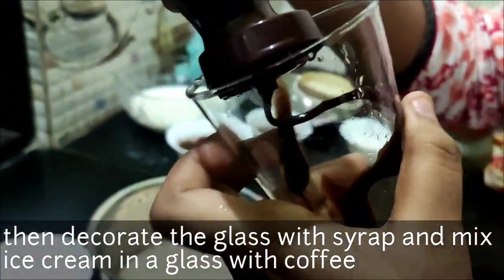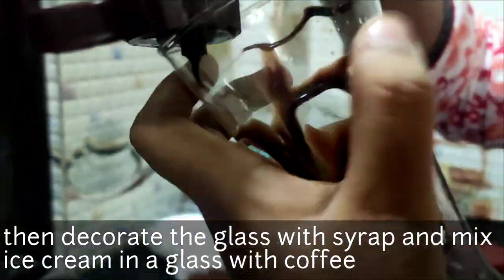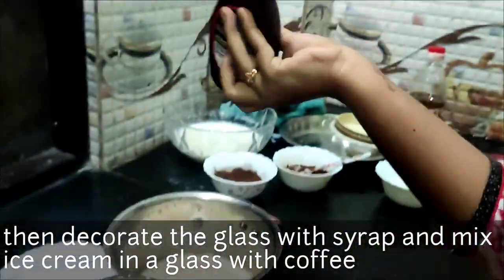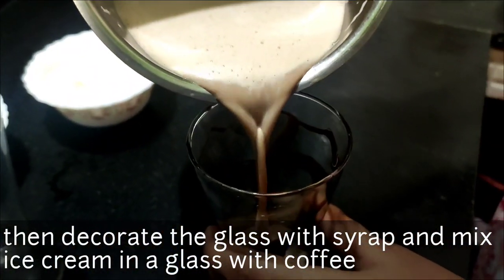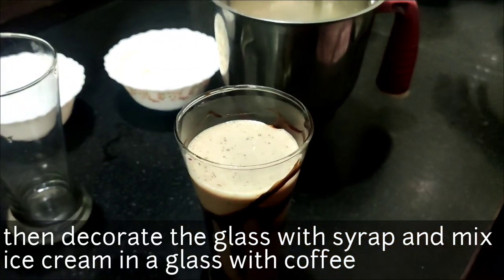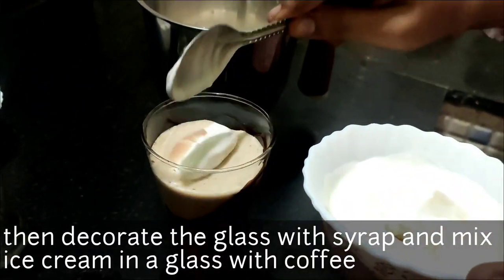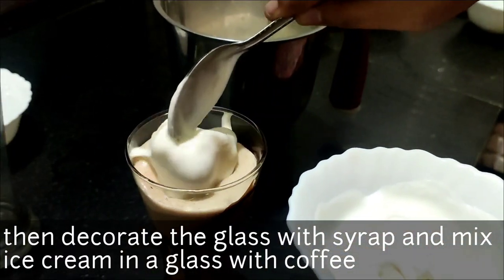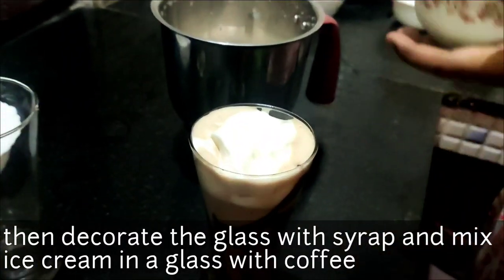We will try to test the mixer. We will take the coffee and pour it to the side. We will put the ice cream on top. I will add a vanilla ice cream.